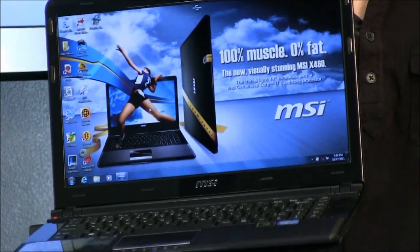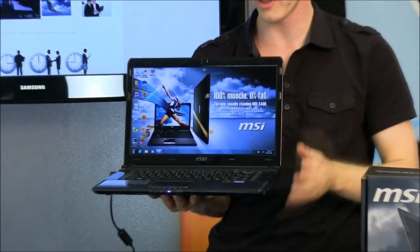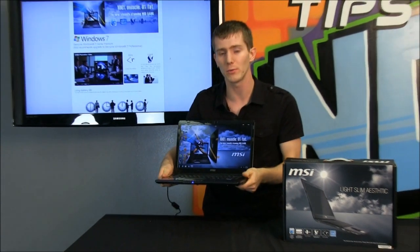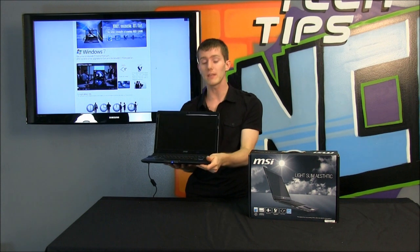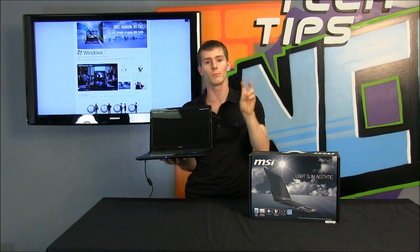Now speaking of the overall build quality, you're going to appreciate about this particular model that it is built like a business notebook. It has a bit of heft to it, so for a thin and light it's really not that light. But I will definitely forgive it that because it also feels very solid compared to similarly priced notebooks that are considered consumer models.